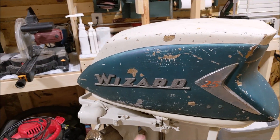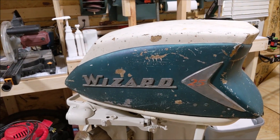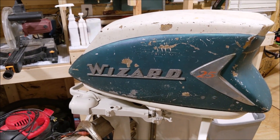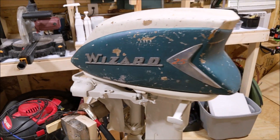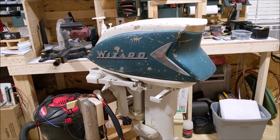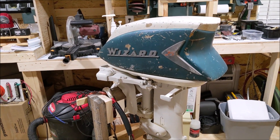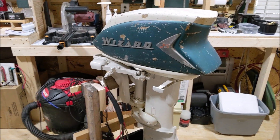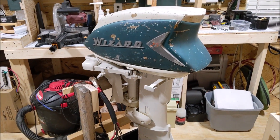We're going to recondition this — sand it down, paint it, maybe remove a few things — and identify this motor as an electric with some design changes. I'm still thinking about some ideas, but I like the angle on the back there. I think it looks kind of cool. Stay tuned.